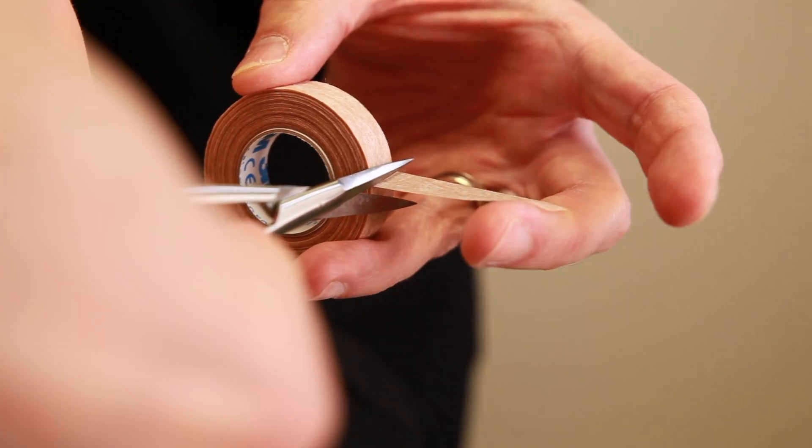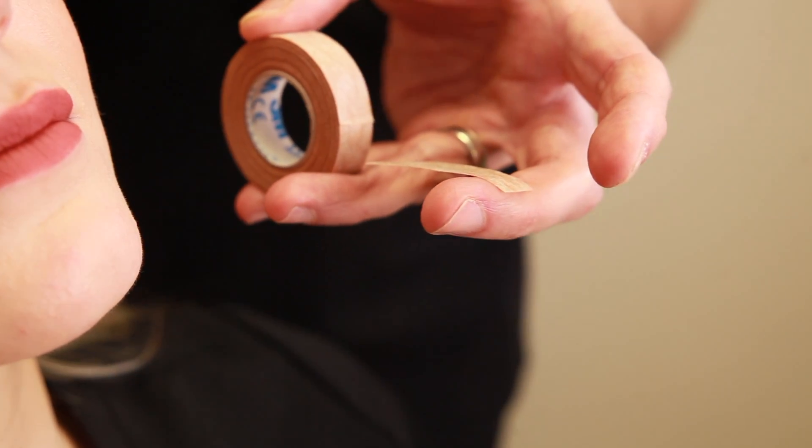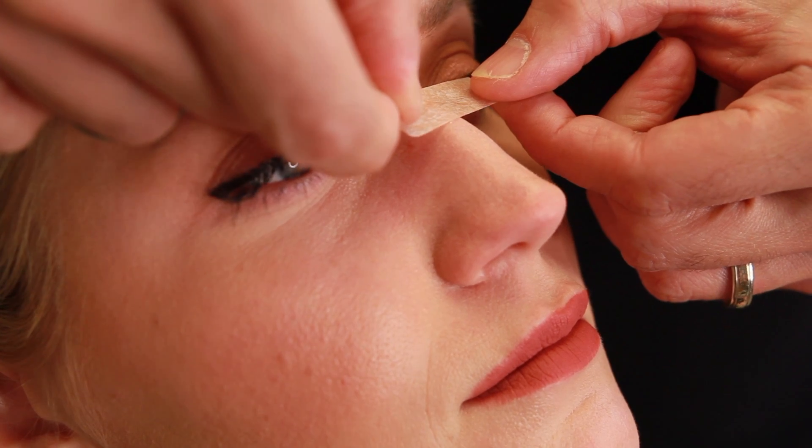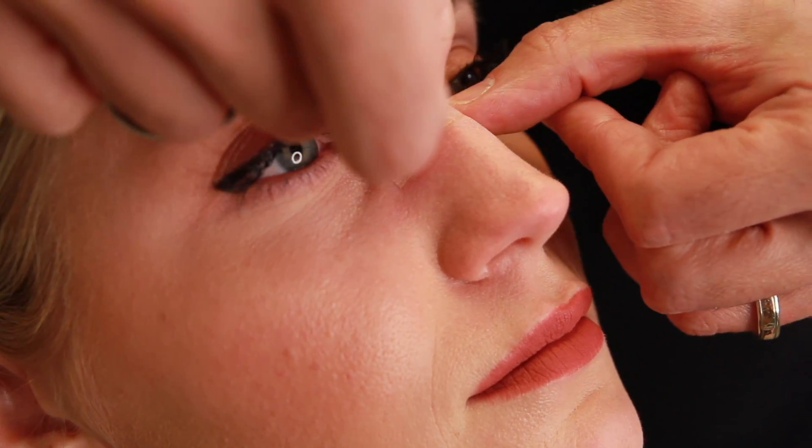We begin by taking our roll of tape and we will take a piece that's about an inch long and we will place this right at the top of the nose, right at the root, like that.